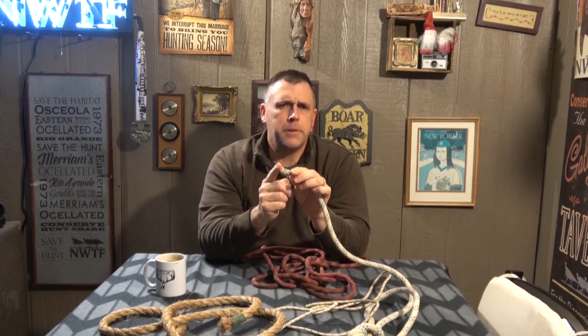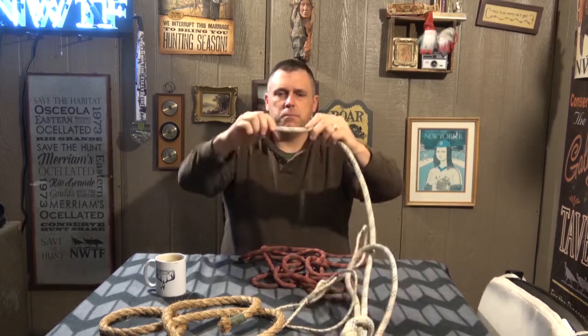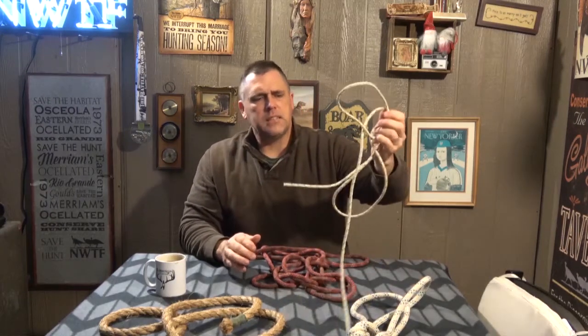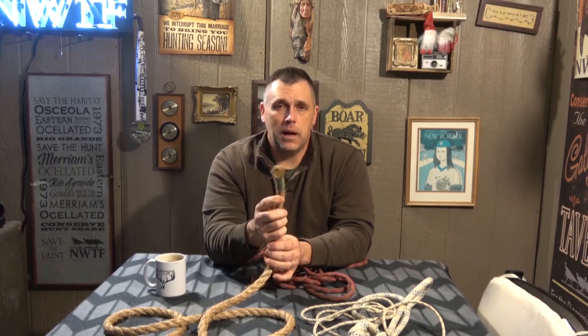Depending on where you buy your rope, they can have a hot knife — when they cut it, it fuses it automatically, and you can do that with any size of nylon rope. On the other hand, you can't do that with natural fibers — whether it's cotton, hemp, or any other natural fiber — because natural fiber burns. What we can do instead is what's called whipping the end of the rope. Whipping the end of the rope binds it together.